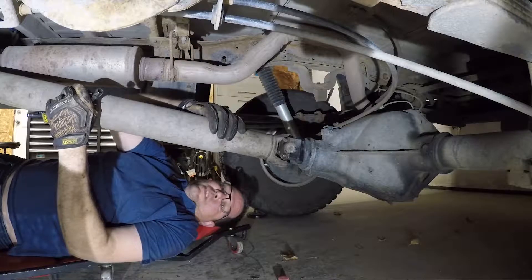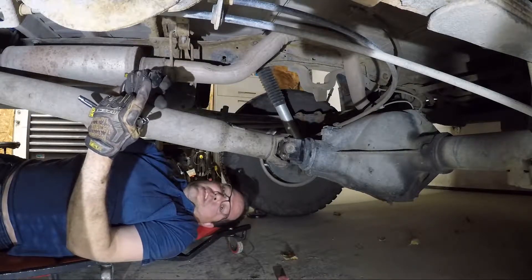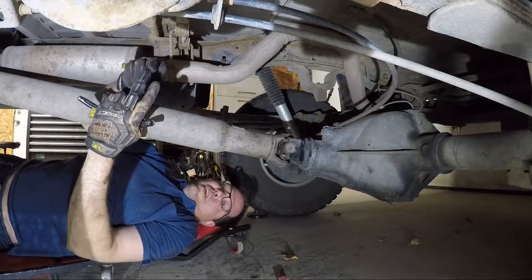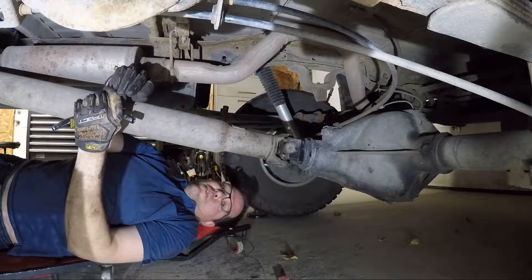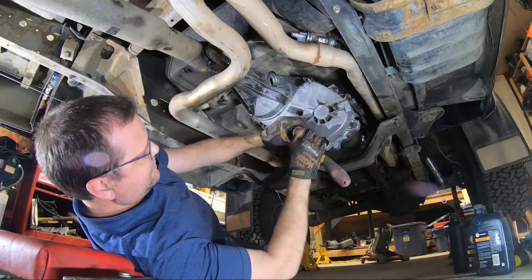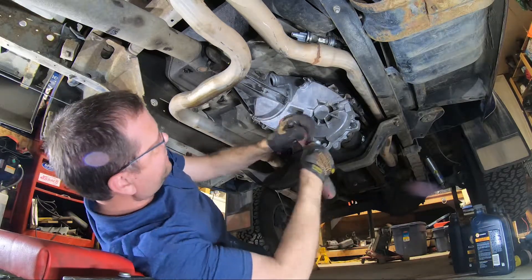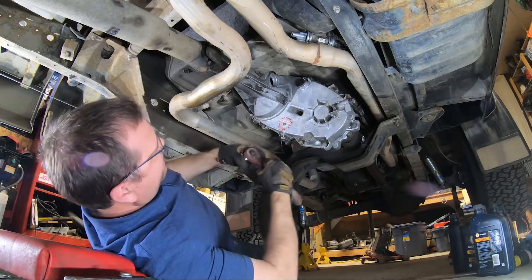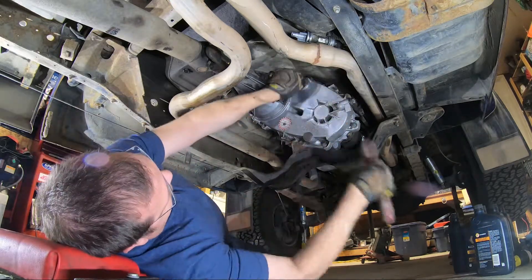We've got this U-joint tight. Now all we've got to do is roll forward — we're going to put the fluid in the transfer case, put the speedometer in, skid plate, drop that front end down, and take it for a drive. Just going to make sure this drain plug is actually tight so we don't make a mess.